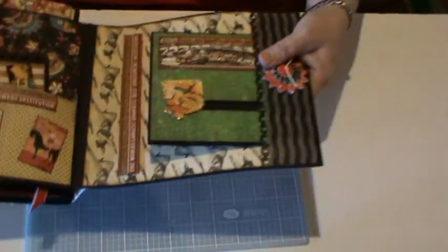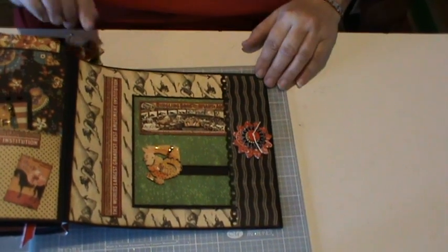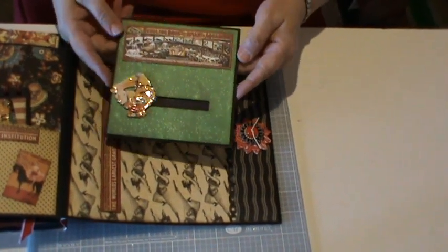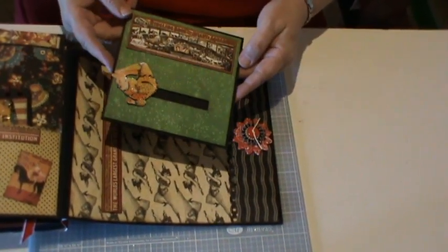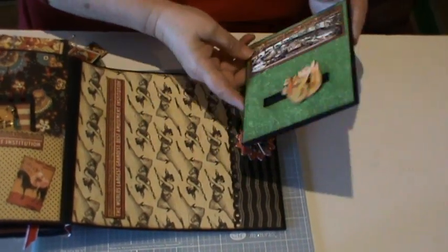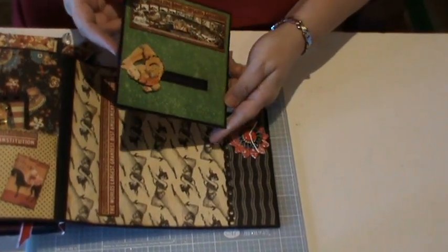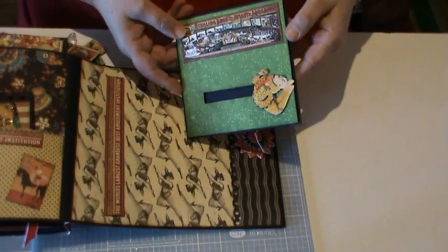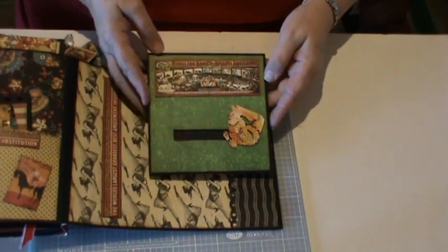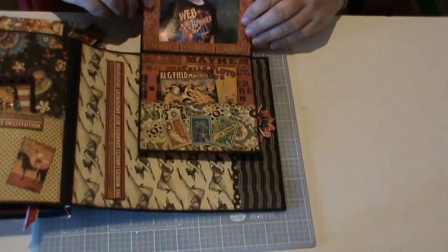And then over to this page — another pocket with a chipboard flower on it, cut out from the line, and a card. This is done like a penny card — five cents in Australia — and I have to get it just right or he won't turn. And he will do his little somersaults. And inside another photo with a little pocket, some of the stamps from the collection, two more of the cut outs there.